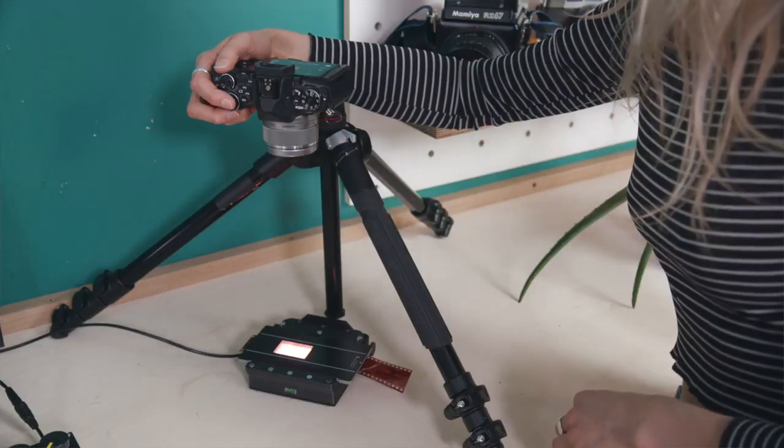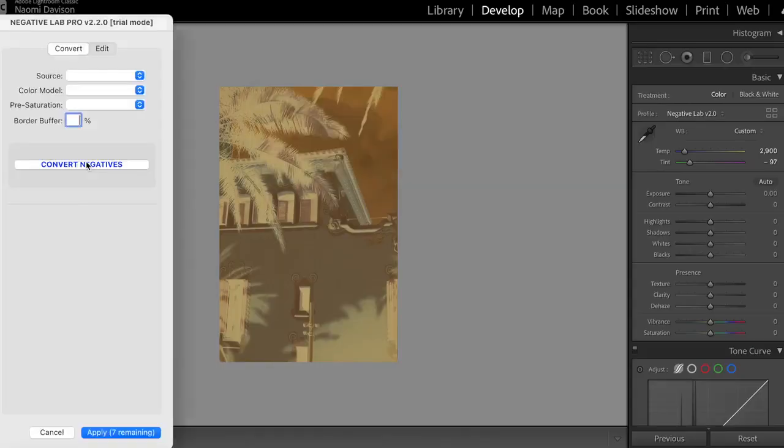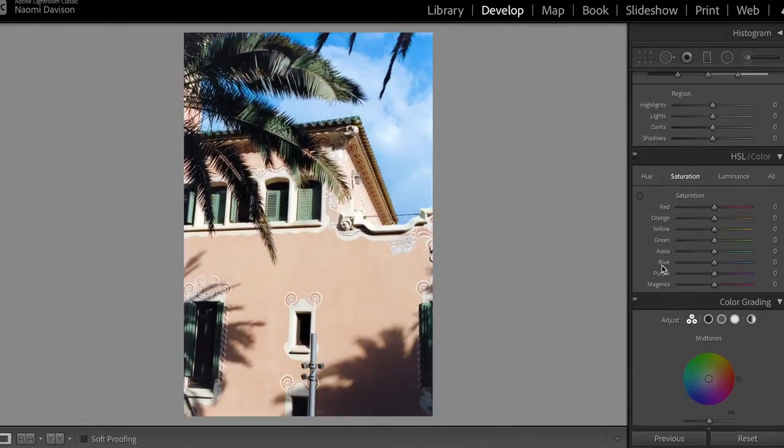By pointing your digital camera down and getting a shot of your negative you can then invert it in a photo editor like Lightroom. To make life easier, the light source has been calibrated so you won't have to spend as much time getting the correct colour balance in your photo editor.